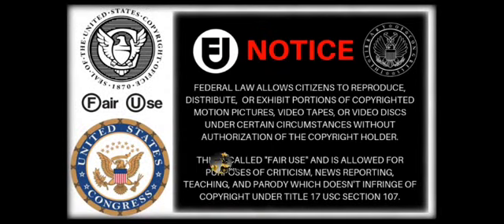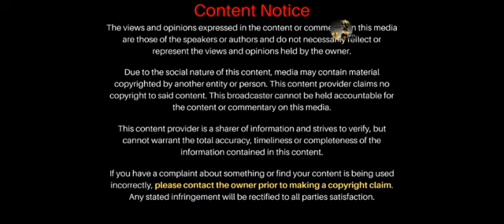Fair use — this is for criticism, news reporting, teaching, parody, and all that.